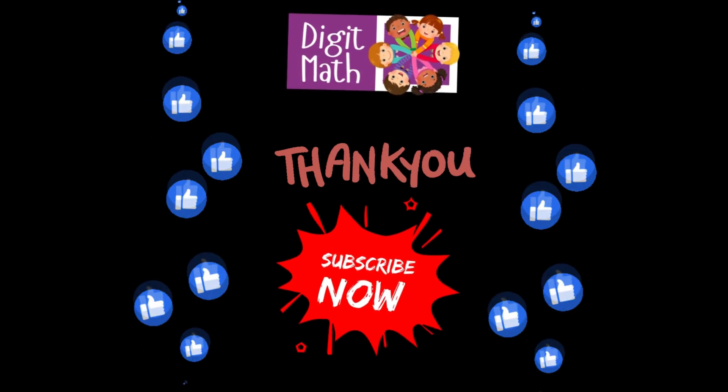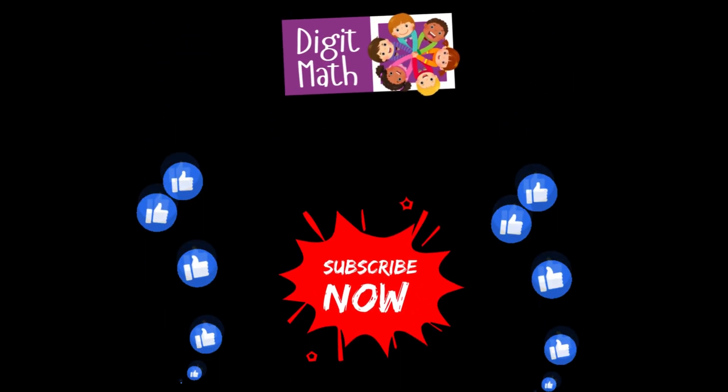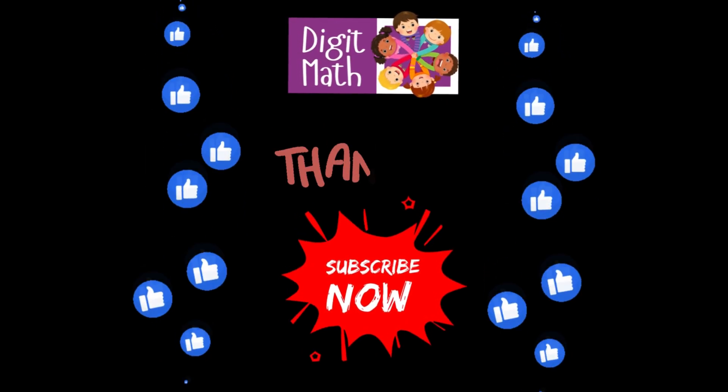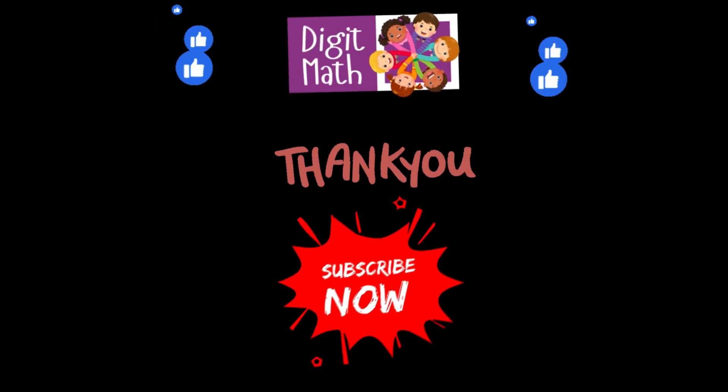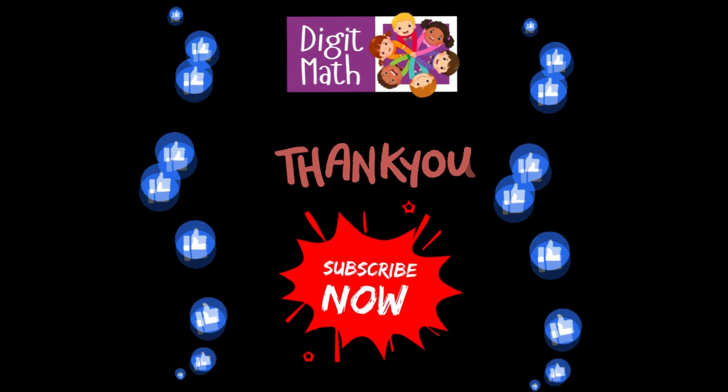Great job! You've just completed 10 questions on adding two-digit numbers. Keep practicing, and you'll become a math pro in no time. If you enjoyed this video, don't forget to give it a thumbs up and subscribe to Digit Math for more fun math lessons. See you in the next video.